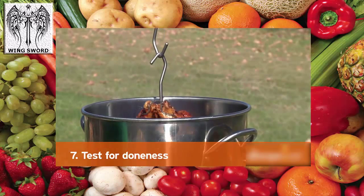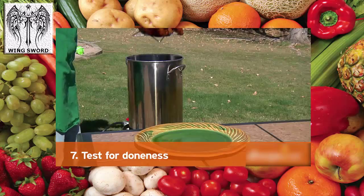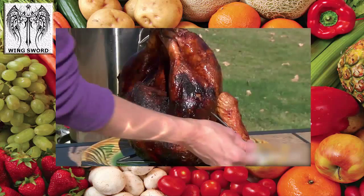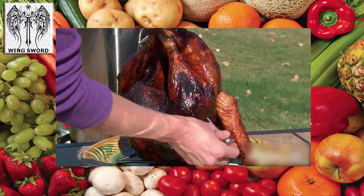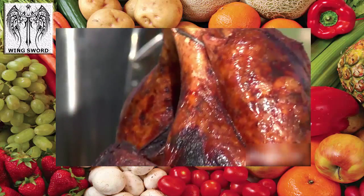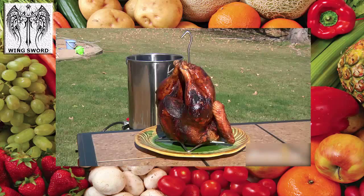Step 7: Test for doneness. When the turkey is close to the estimated time limit, lift it slowly out of the fryer and onto a platter. Insert a meat thermometer in the leg away from the bone. Your turkey is done at 180 degrees. Gently lower it back in the fryer if it's not done.